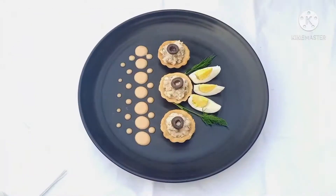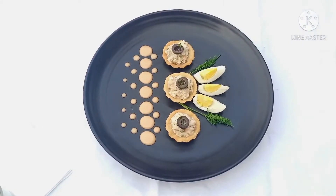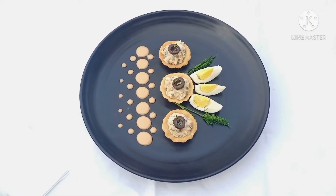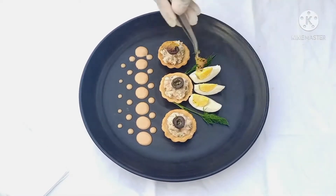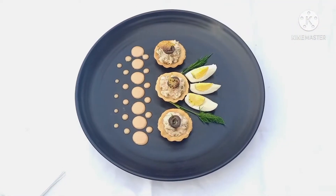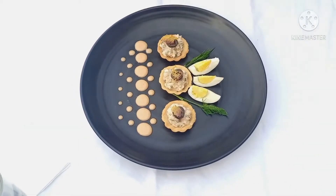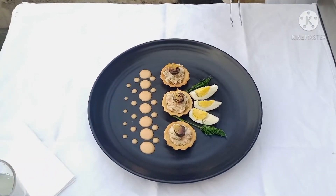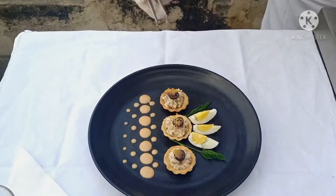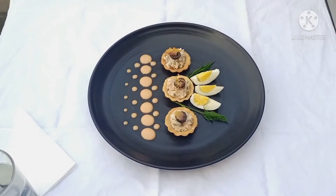So we are ready for the plating. Now let's do the plating. Our plating is ready. We will put some green herbs here and some coral. So this is how our plating is done. I have added boiled egg wedges to give more fullness to the plate. You can use any other things for your plating.